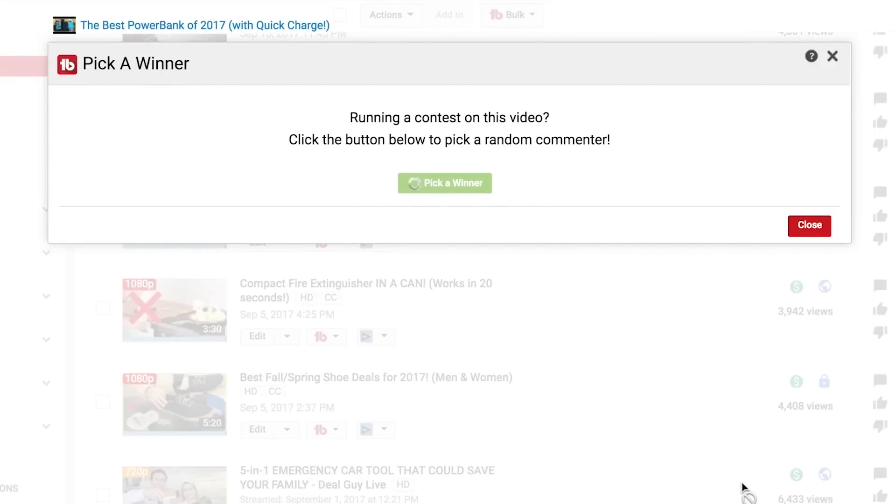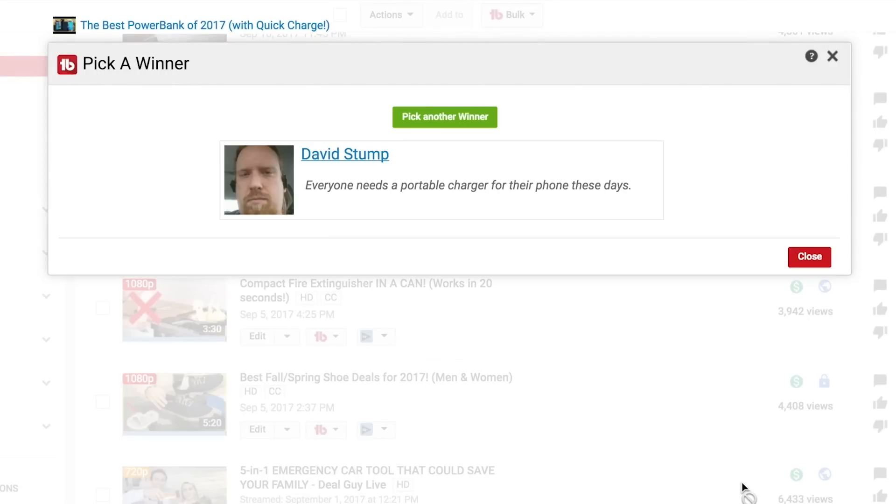Now I'm going to give one of these away for free to a subscriber of this channel. If you've commented in the last six months, you are eligible. Using TubeBuddy's random selection tool to find a subscriber who has commented — congratulations goes to David Stumpf. You have won! And you're getting a new one because I just smashed this antenna against a table, but you couldn't see that. Sometimes I'm rough with technology, but it's a good way to test durability.